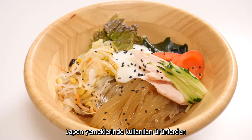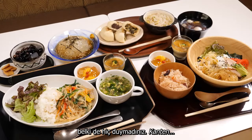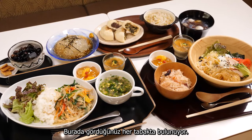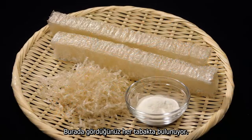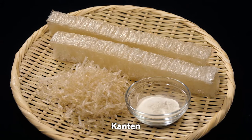Among the many ingredients used in Japanese cuisine is an important one you may not have heard of: Kanteng. It's in every dish you see here. Kanteng, or agar jelly, is made from various kinds of seaweed.